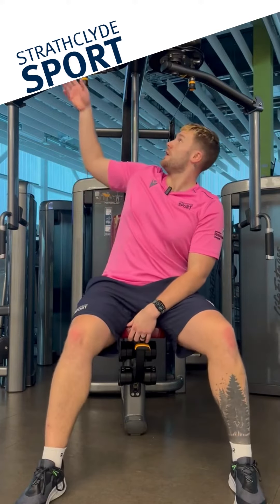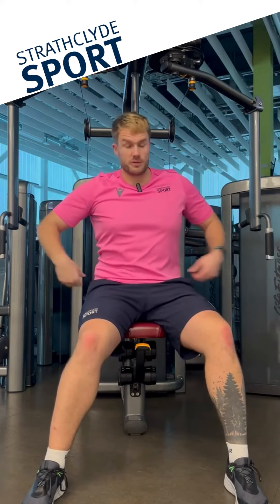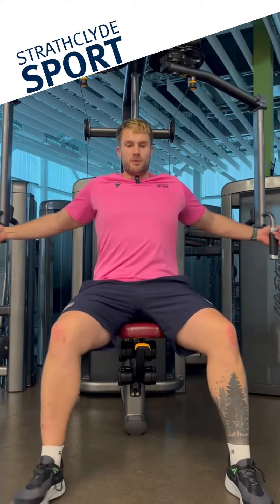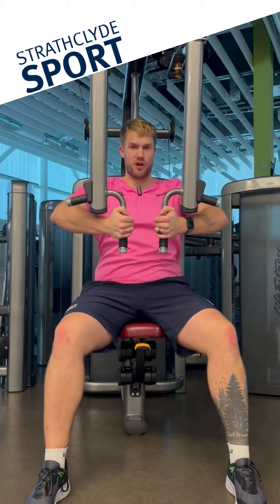One minute pecs. So this week it's the pec fly. The common things we see wrong is the seat heights are too high or too low. The adjustments are set too far back or too far forward, and the main movement issue we're seeing is hands coming in together with elbows really bent.